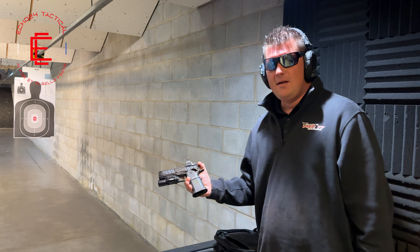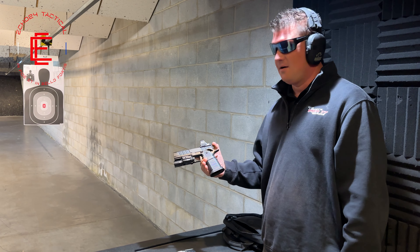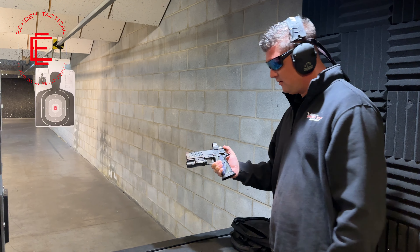All right, we're at the range with the Phoenix Trinity H-Pro. This will be the first shot. After we take our first shots, then we're going to go ahead and sight it in. Let's get into it.